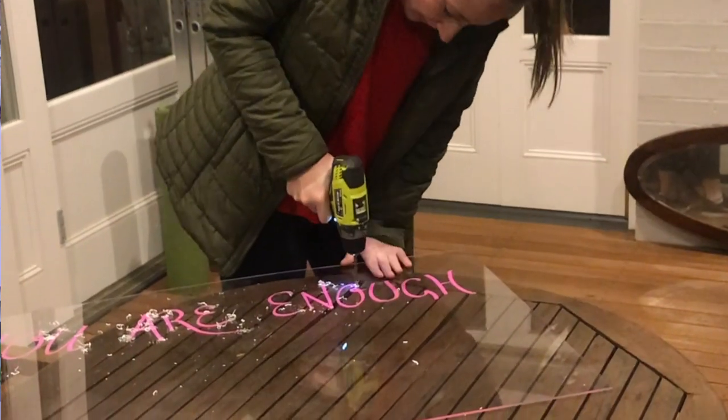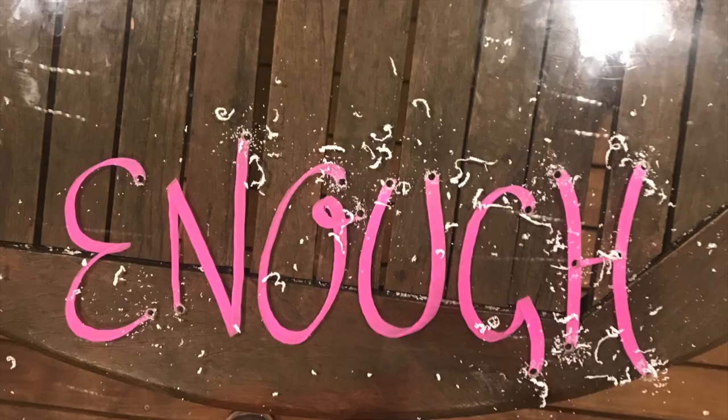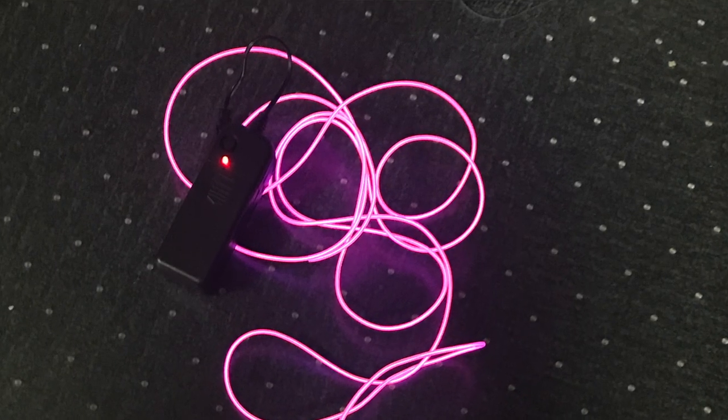Then I drilled holes through the perspex and bought neon rope lights, which people use at raves. You can get them on eBay really cheap, and I threaded the neon rope through the perspex to make these signs.